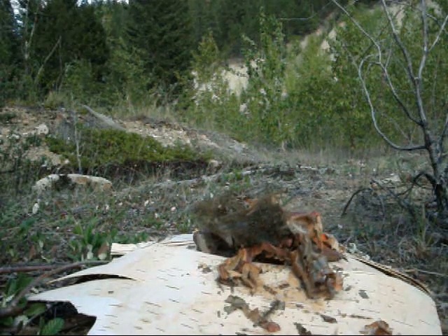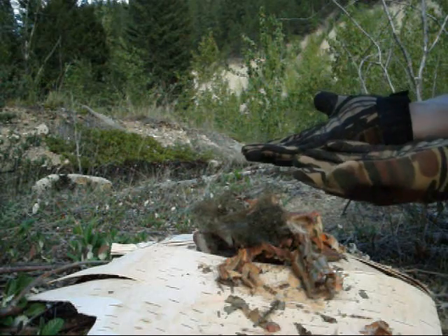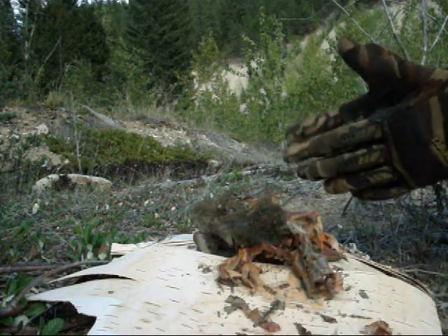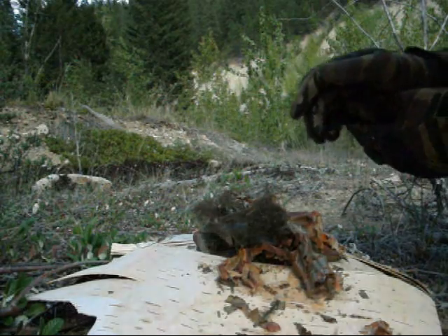Okay, last thing of the day. I'm wearing gloves because a little bit earlier I was batoning, didn't have my gloves on, gave myself a blister. Rocket scientist that I am, I put my gloves on after getting the blister.